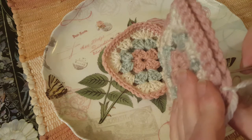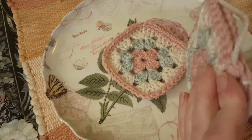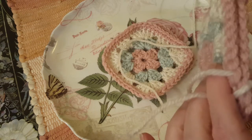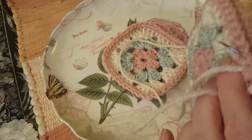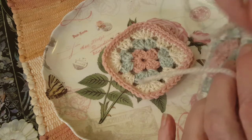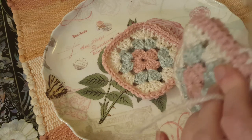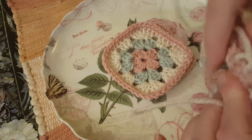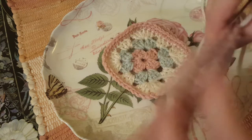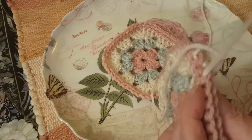Continuously grab those yarns and pull through all the way up. You could go back and do a zigzag to reinforce it if you want — I think this is just fine for my purpose. This is exactly how you would sew squares together for a blanket as well, or you could crochet them together instead.